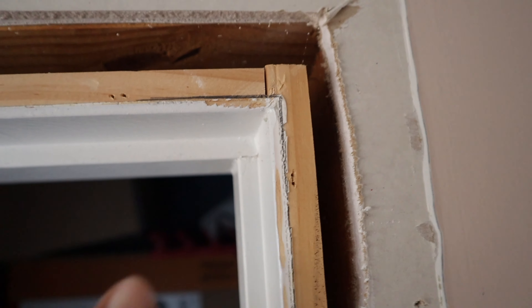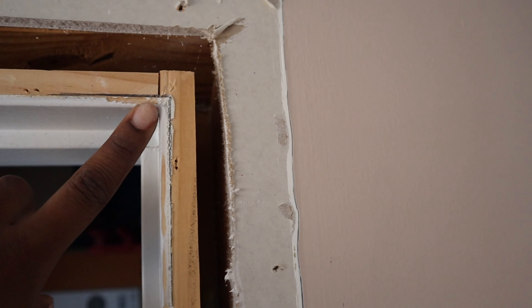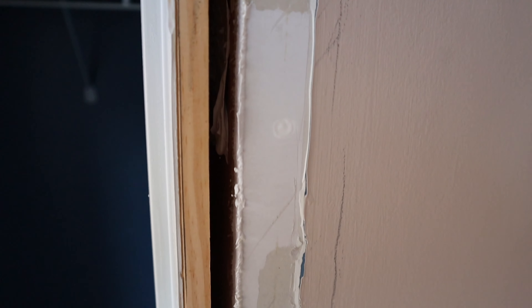Here's what the lines for my door reveal look like. Make sure when you are installing your door casing that you align your door casing right up along these lines and you should be perfectly fine, making sure that your measurements are exactly where they need to be and also straight.